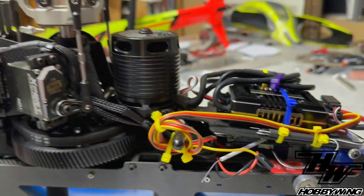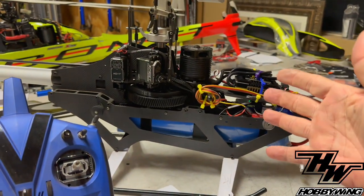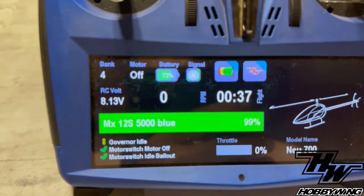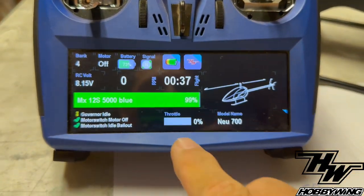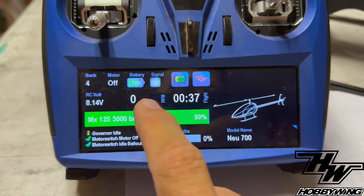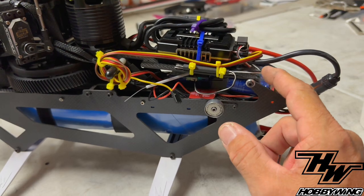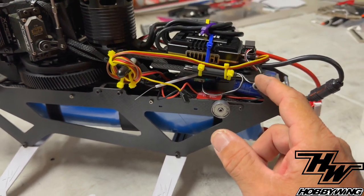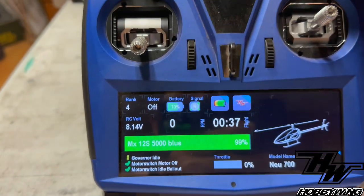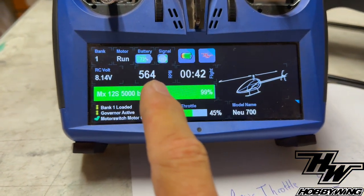Let me show you what happens if you run your ESC without that connected. There's the helicopter — you're going to hear it spin up in the background. We're going to fire it up, watch the throttle output command, and we'll be reading RPM. We will read RPM even though that port is unplugged, because I have a telemetry cable going from the telemetry port on the speed controller back to the Neo right there.